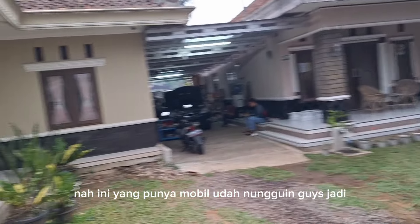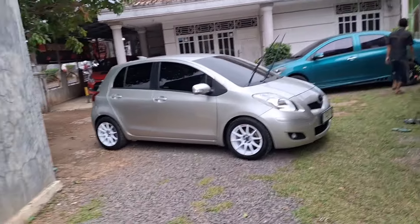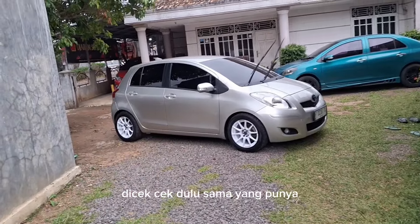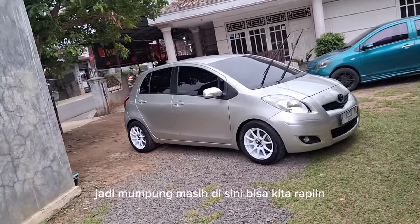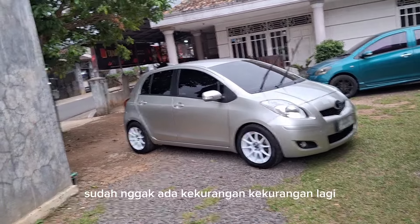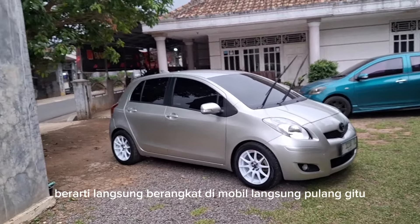Ini yang punya mobil udah nunggu guys. Jadi mobil ini sekarang mau diambil. Nanti mungkin setelah bikin video, dicek-cek dulu sama yang punya mobil, takutnya ada kekurangan. Jadi mumpung masih di sini bisa kita rapiin. Tapi kalau misalnya sudah oke, sudah nggak ada kekurangan-kekurangan lagi, berarti langsung berangkat, langsung pulang.